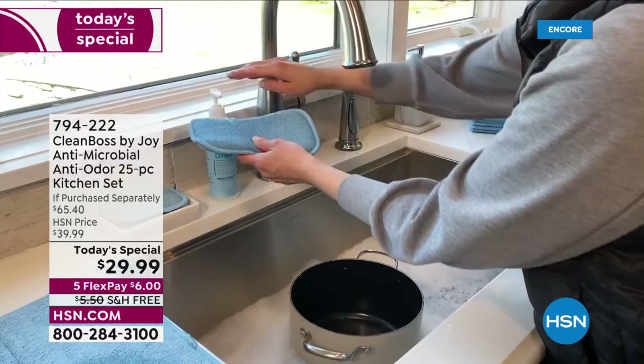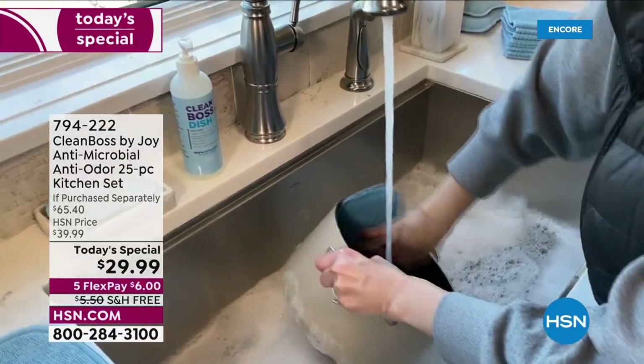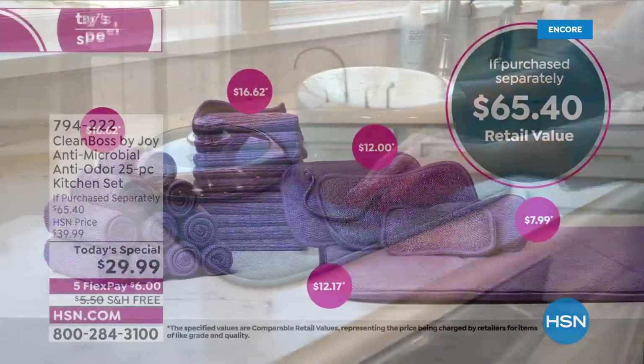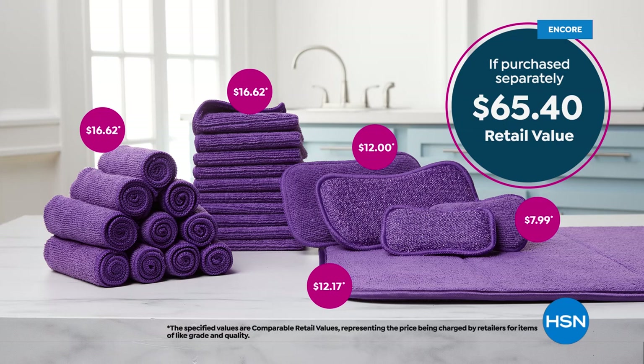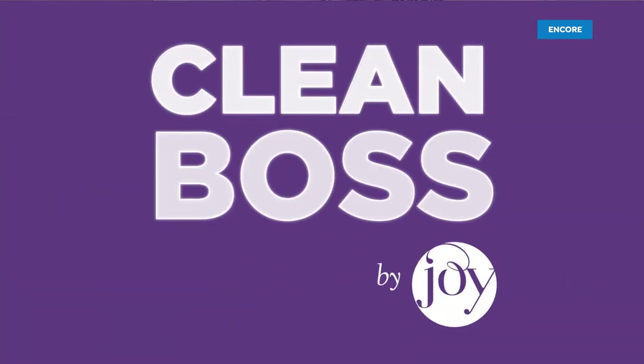It's the worldwide launch — the debut of a 25-piece kitchen set, $65 value, getting it for $29.99. You're going to get the regular cloths, the texture, the small sponges, the jumbo sponges, the dish dry mat as well. Infused, woven technology that is antimicrobial, so it's not going to breed the bacteria that so many dishcloths and sponges that we use do. It helps to nurture a healthier home. Find out more online at hsn.com.